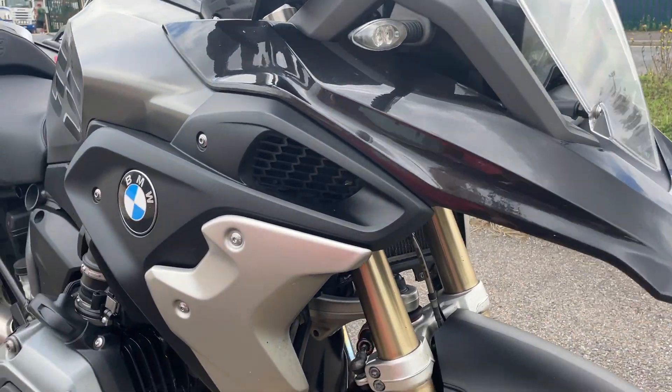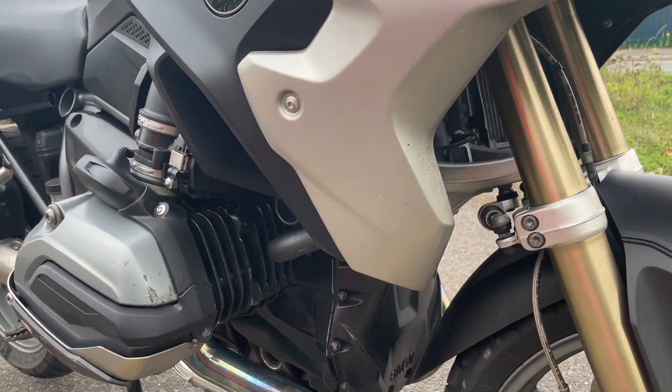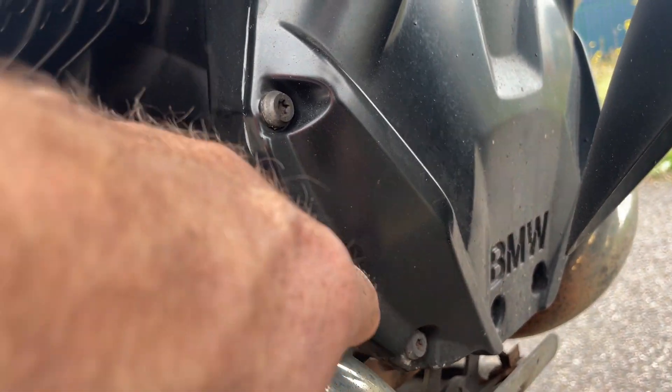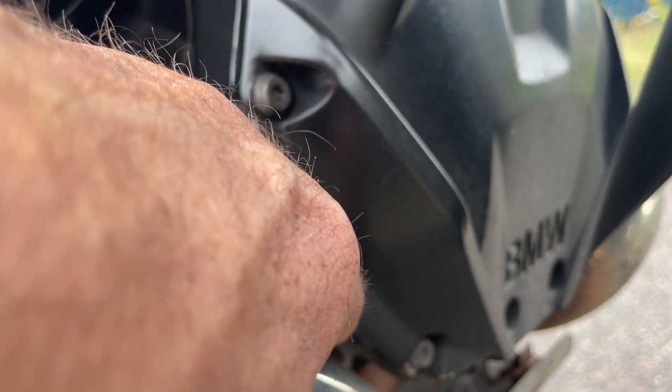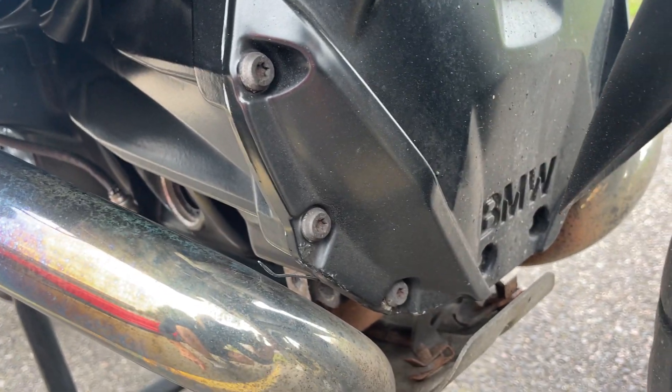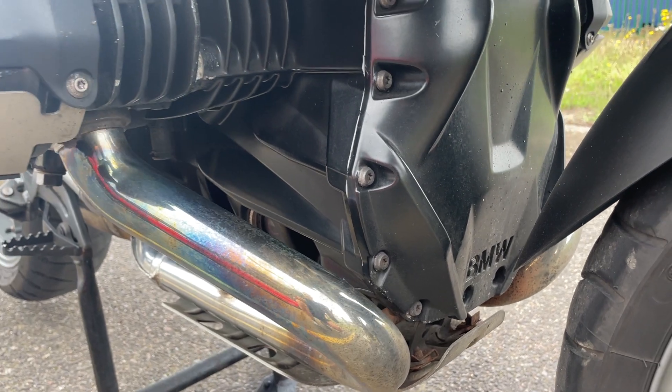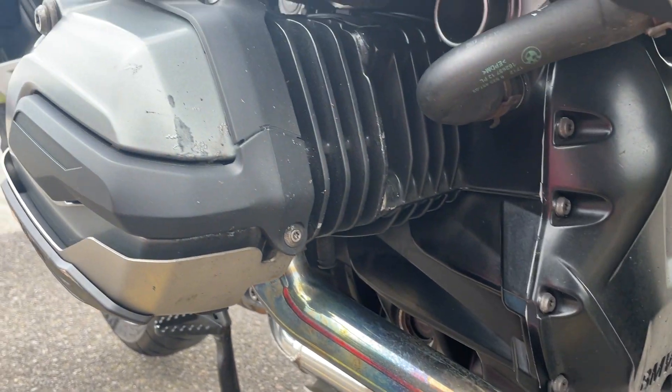Paintwork looks good on the front, a few dead flies you can see. Down here, very slight bit of bubbling around the bolts — a bit hard to see, it's not all peeling off — so for someone who likes looking after the bike, easily sort that out.